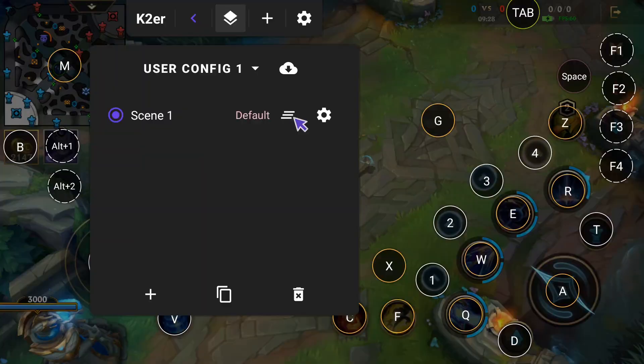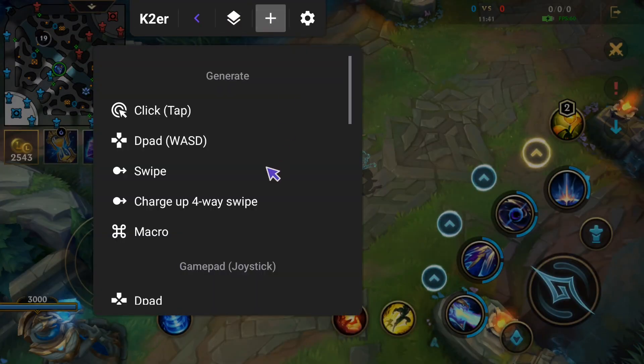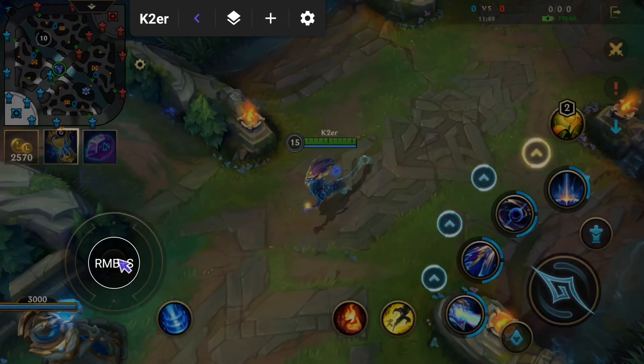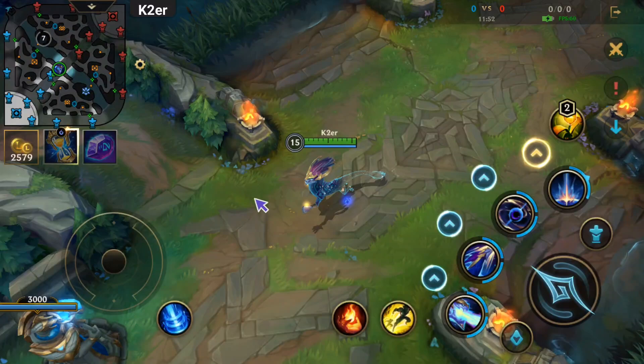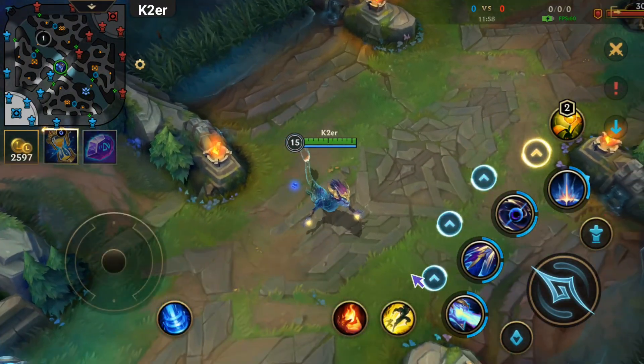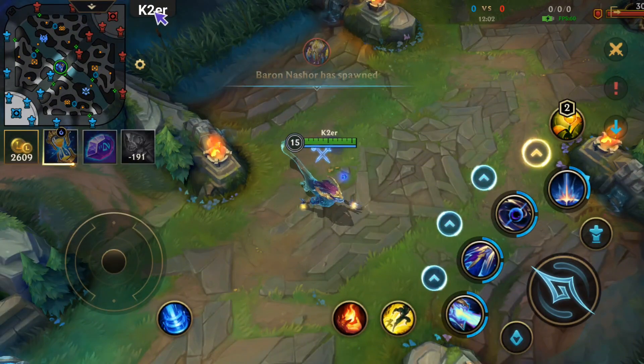Let's clear all scenes now and teach setup from scratch. First, find and add Right Button Move. Save and drag it to the left. Back to game — right-click the screen to start walking. But movement direction doesn't match mouse position and walking distance is too short, so let's adjust settings.